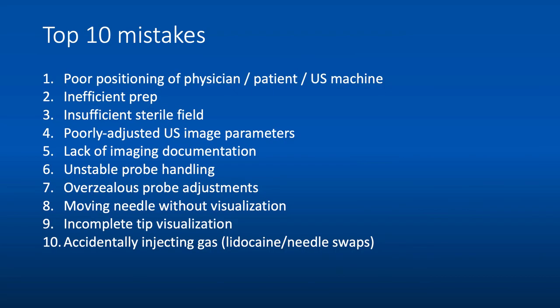The top 10 mistakes people make when performing ultrasound-guided procedures: First, poor positioning of yourself, the patient, or the ultrasound machine. Make sure both you and the patient are comfortable before starting — you don't want to change positioning mid-procedure, whether it's the patient's position or your own due to neck strain from looking at the machine. Second, inefficient preparation — forgetting equipment or doing chloroprep last instead of first. Following the guidelines given will result in an efficient, time-effective preparation.